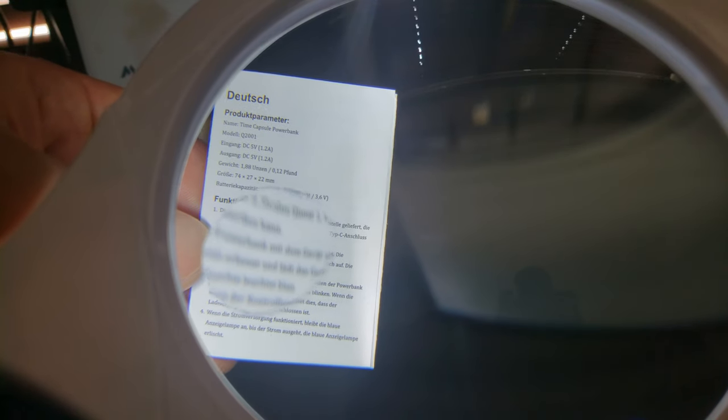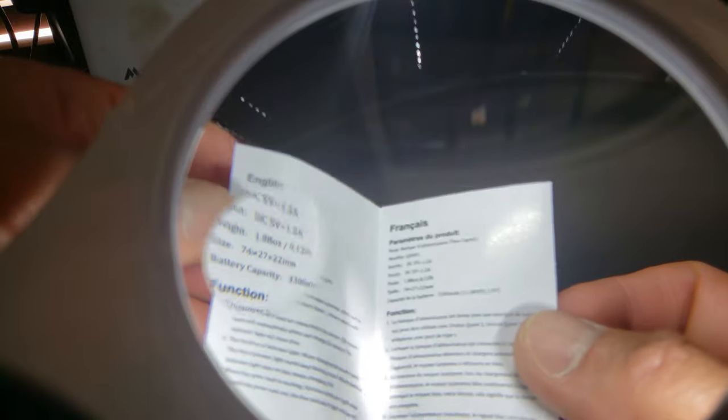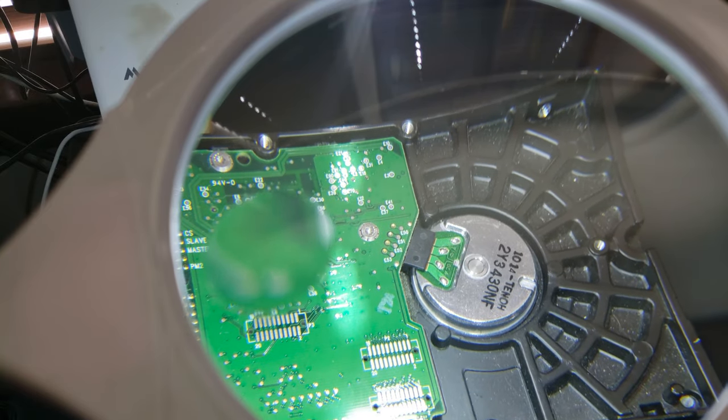I have to adjust my tripod so it's lower. The ten times versus five times magnification — let's focus on the ten times. Yeah, it's definitely much easier to read. Let's go to the English part right here. It reads: 'Function — the power bank comes with an output interface which can be...' — I can read that easily.